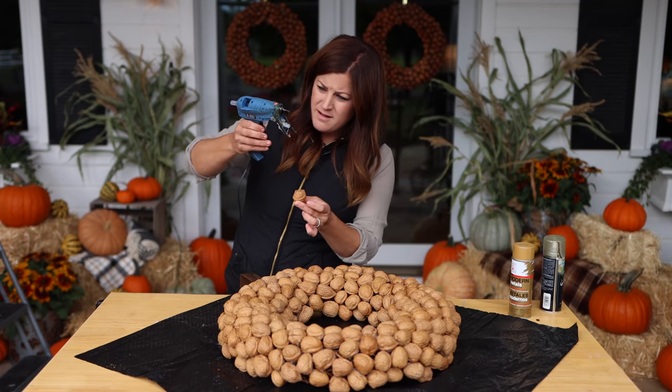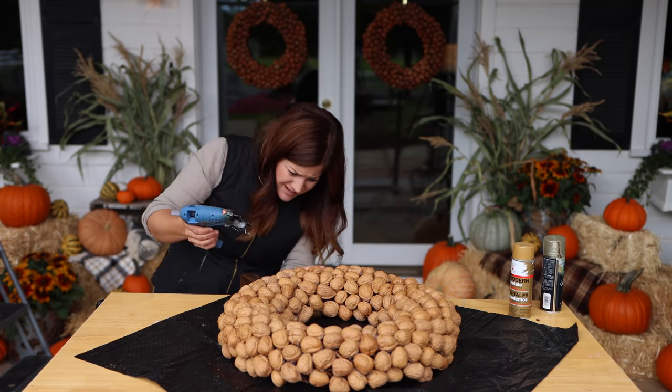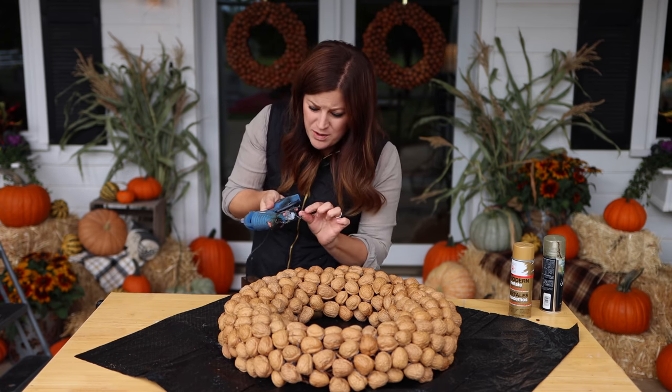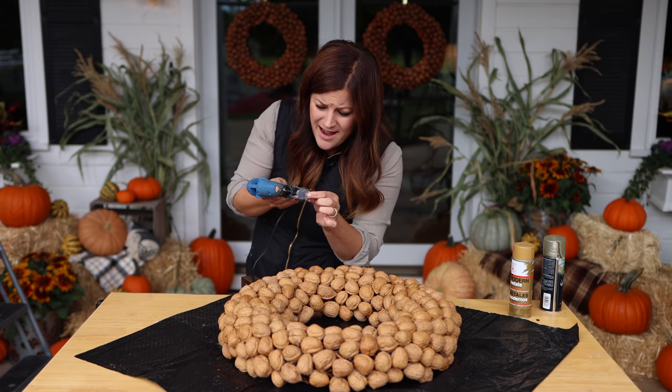Also, I'm sad — this is my first ever glue gun. I've had this for 13 years and it just broke. Sad day!